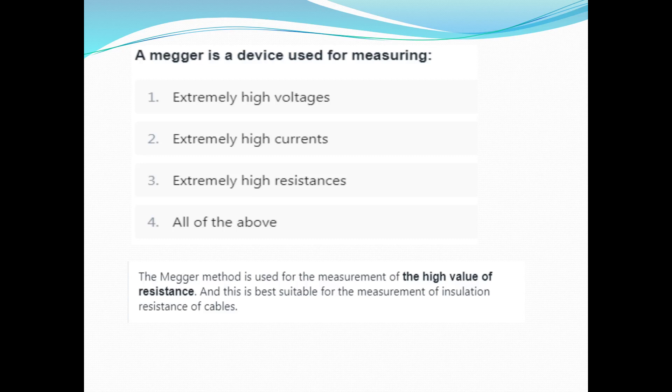Three points are going to be noted. The end of the question is: a Megger is the device used for measuring extremely high resistance. We can see the option is extremely high resistance. The Megger method is used for the measurement of high value of resistance.